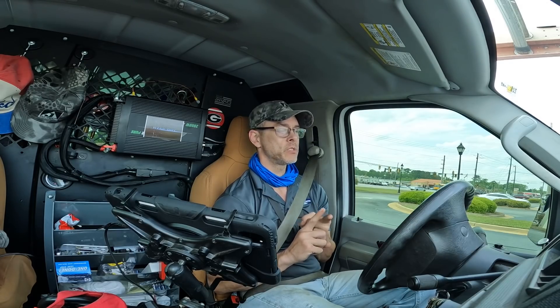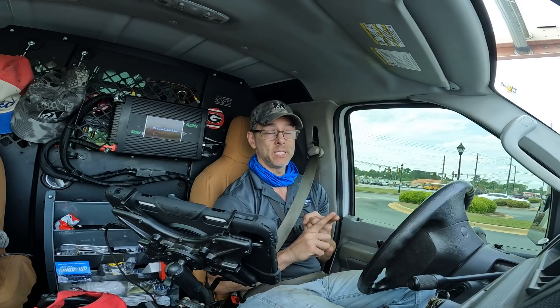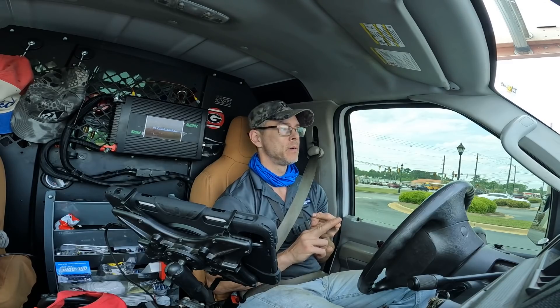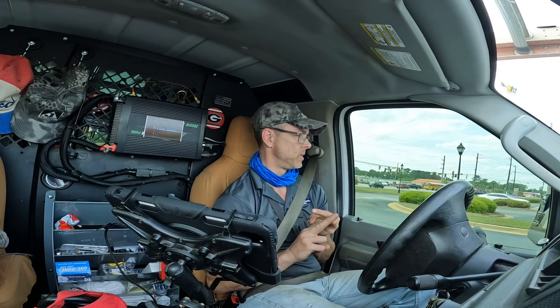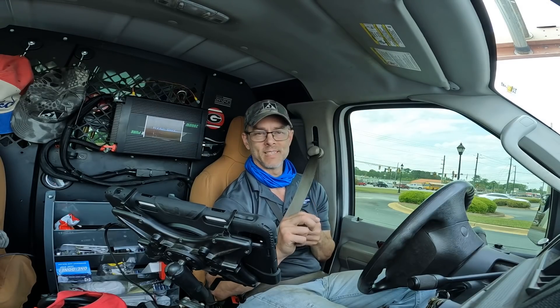I spoke with the customer, and considering the fact that it needs to be pulled and cleaned, and we have a leak to repair, we're likely going with a whole new coil. My efforts were well worth it. Thanks for watching, guys. Be sure to tune in tomorrow, because I have another hack job to show you. Catch you tomorrow. Bye.